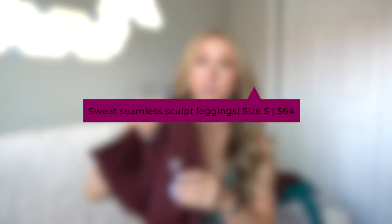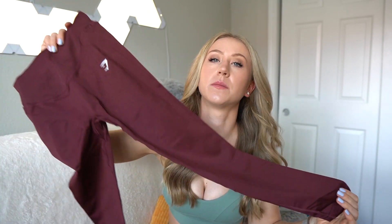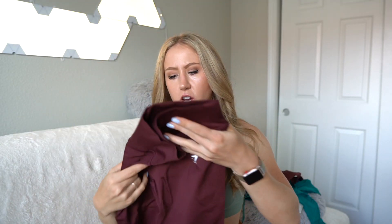Next we have the Sweat Seamless Sculpt Leggings — essentially very similar to the shorts but in legging form. They listed the inseam of the shorts on the website, but for the leggings they just said 'full length.' I don't think you can just say full length — you have to give the inseam, because I guarantee these are going to be a seven-eighths on my five-nine self. A lot of brands just don't list inseams, which is so irritating. We have that same thong-type detailing in the back — not my cup of tea.